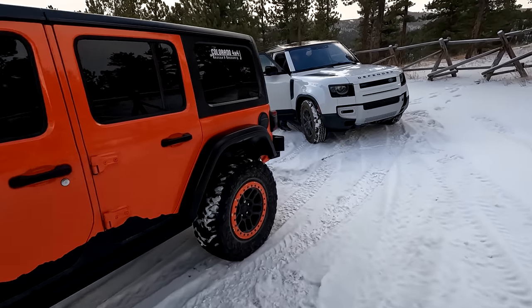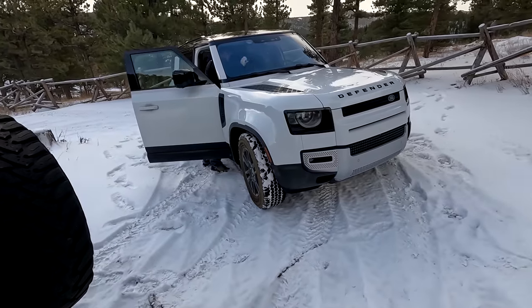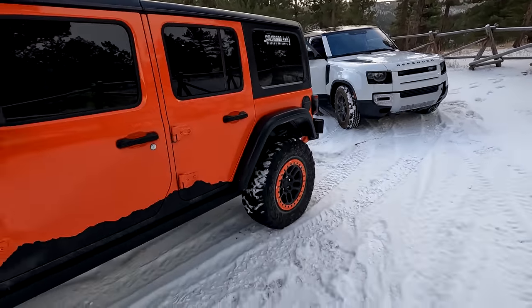It's Wrangler versus Defender Day in the snow on Bunt School Road, so we'll see how well it does. This should be fun.